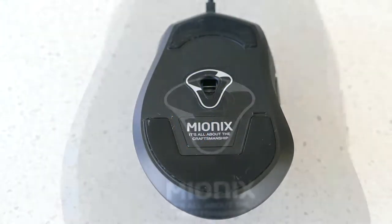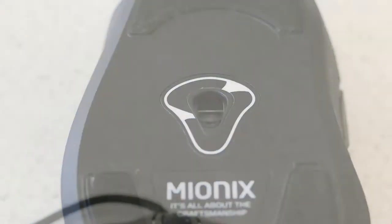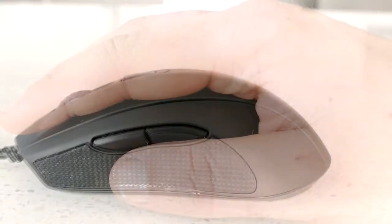Underneath the mouse are two very large PTFE feet which allow for seamless gliding, and the ADNS-3310 optical sensor, which is regarded as one of the best sensors available. The entire top of the mouse is coated in soft-touch rubber, which makes it the most comfortable mouse I've ever held, but it is prone to showing skin oil residue on the surface.